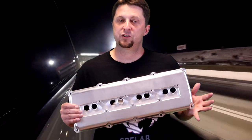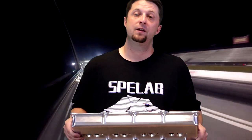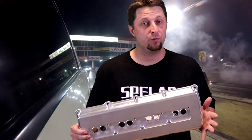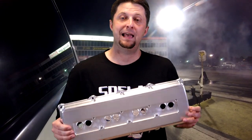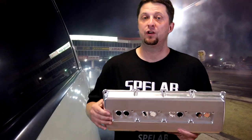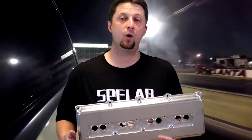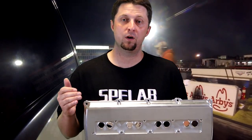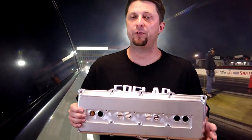Some of you guys are probably wondering if these will fit some of the older generation hemis — well, good news, they do. If you have a 2003 to 2005 hemi engine, these will fit as long as you use 2006 and up current ignition coils. You do have to update to the newer ignition coils, but they fit.